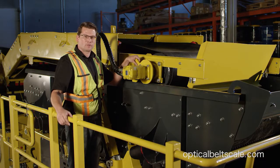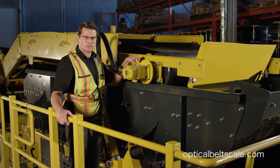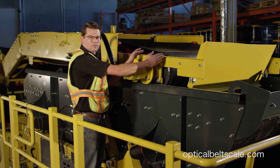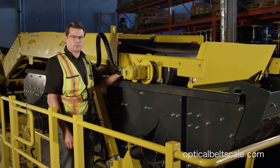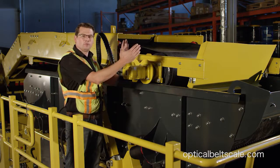Here we are at the conveyor, ready to do the install. I just want to give you a couple of tips on the mounting location. You want to make sure when you're mounting over the head pulley that you mount the frame center. You'll also notice that we removed the guarding here. This head pulley is adjustable, and if it is adjusted, you want to make sure the frame moves with it.